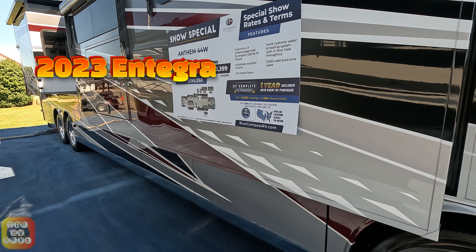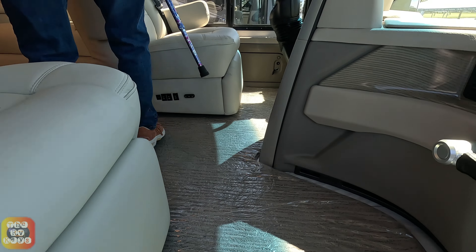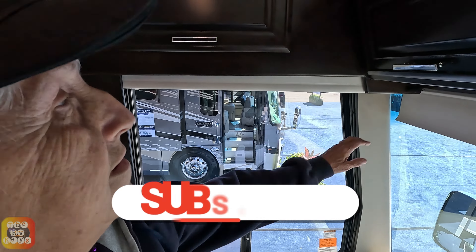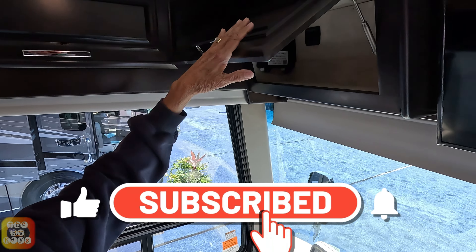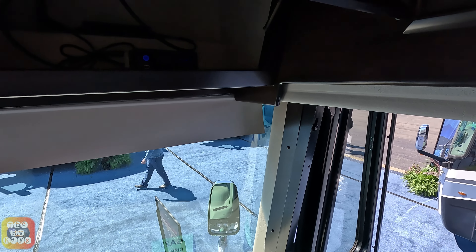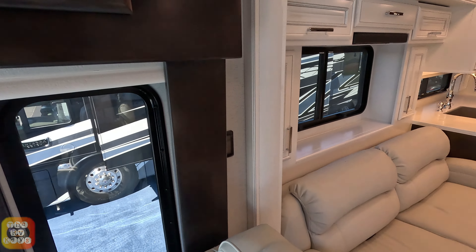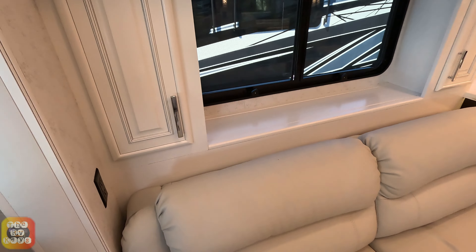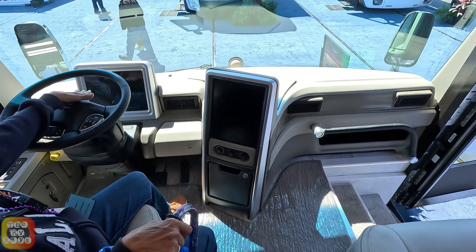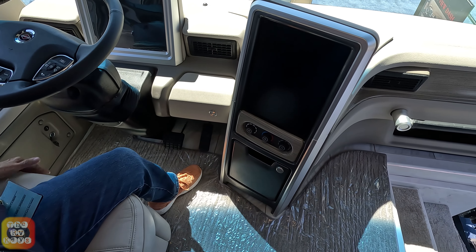Here's the Entegra Anthem 44W coach. We're going to look at the inside — make it a little faster. This is a half-and-half interior, dark and white, so you really get that contrast. The contrast is better than all stark white. I really like the way their cockpit area is — I really like the way the wheel and the display look. It's nice, it's clean.